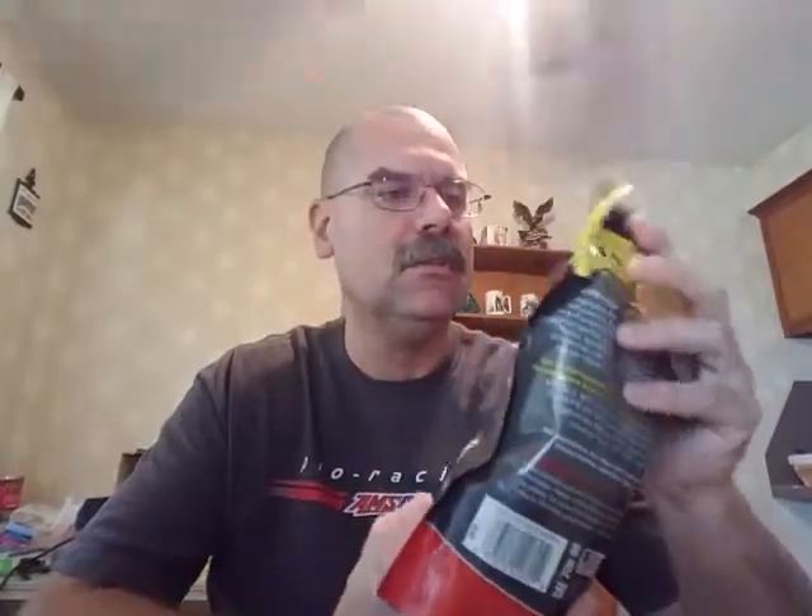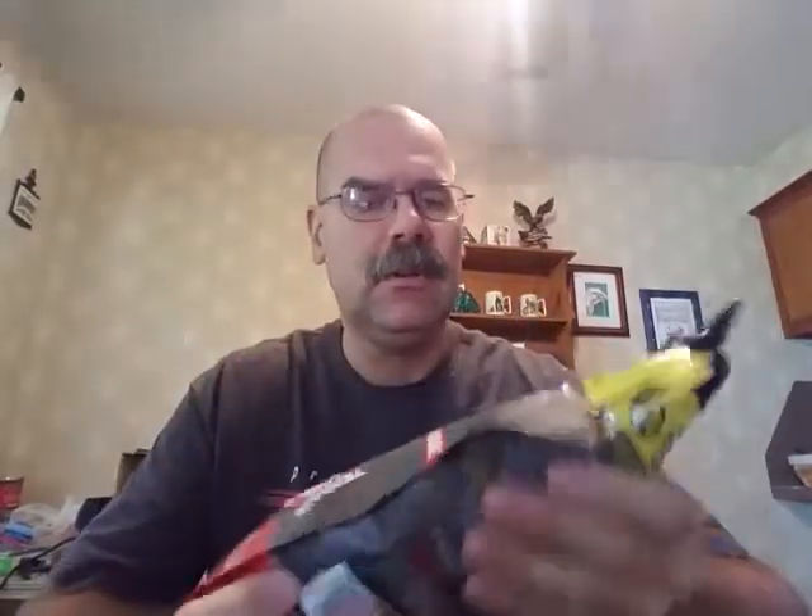Everywhere I've gone, I've stopped by a few automotive shops and repair shops to show them. Everybody is just amazed — why hasn't anybody done this sooner? It's just one of those things where you get in a rut. Industry standard is a round bottle. Ours, with everything else, is a square bottle just to make us different. But everybody has always used a round plastic bottle. This speaks for itself for getting into tight corners — flexible, very durable.